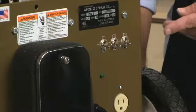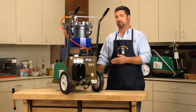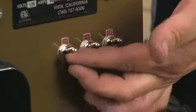Both units have a low and medium power switch. When both are in the on position, maximum pressure is achieved. The 1200 model also features a fluid feed system, which is controlled by a third switch.